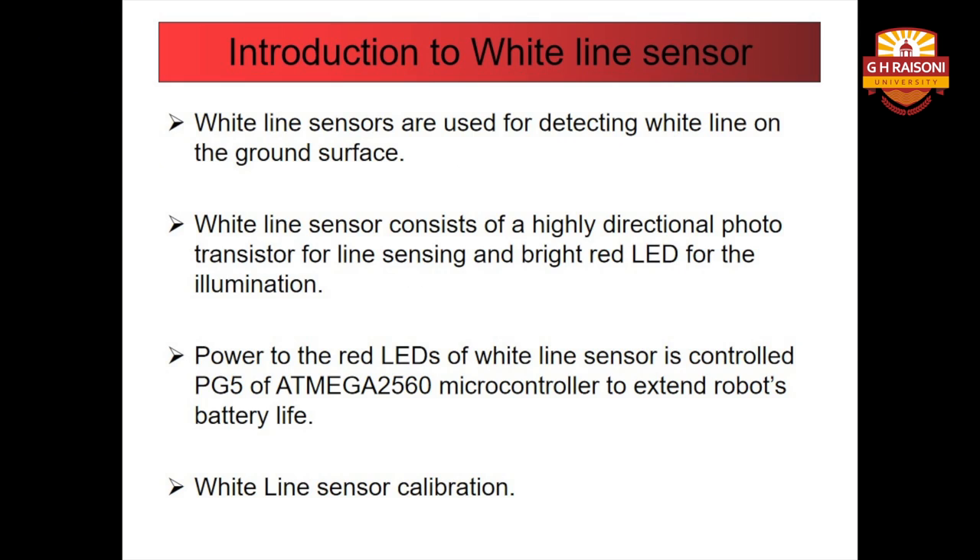Let us first start with introduction to white line sensors. White line sensors are used for detecting white line on the ground surface. White lines are used to give the robot a sense of localization. The white line sensor consists of a highly directional photo transistor for line sensing and a bright red LED for illumination. Due to the directional nature of the photo diode, it does not get affected by ambient light unless it is very bright.